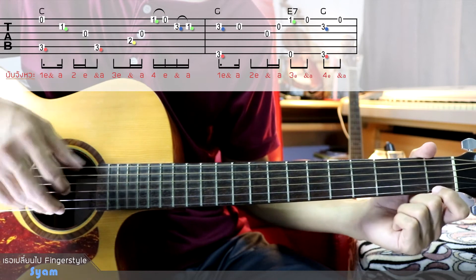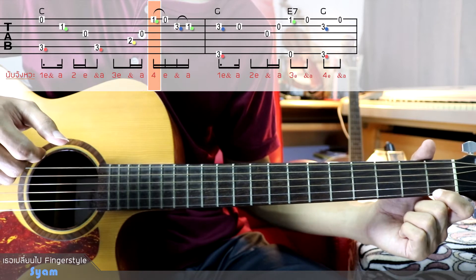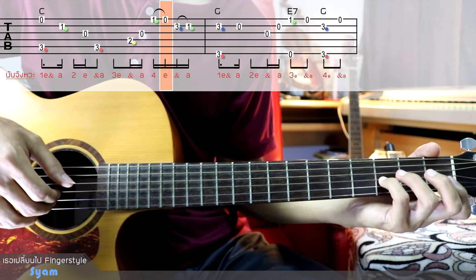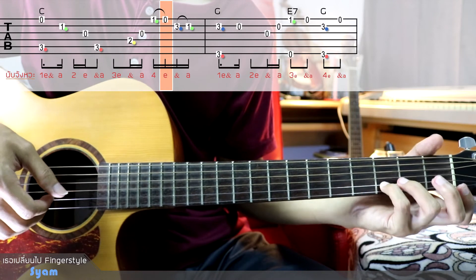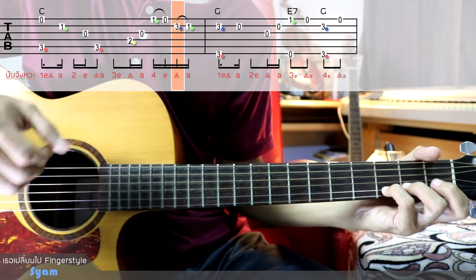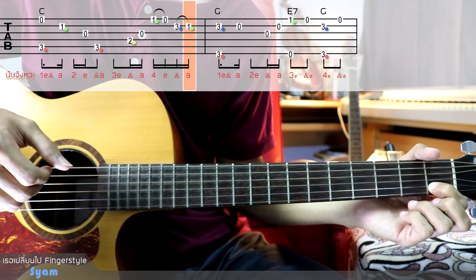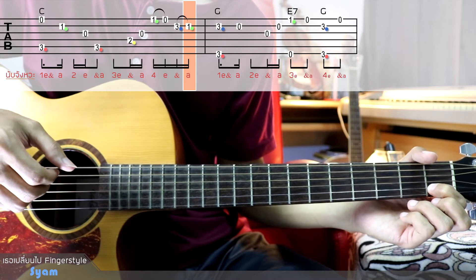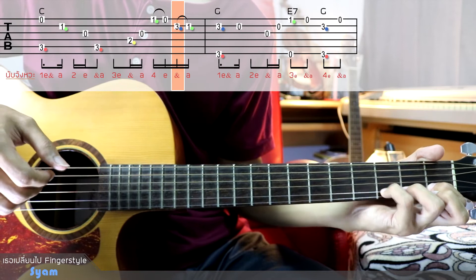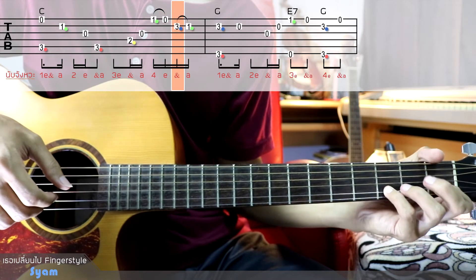I'll use the pull-off technique. I'll use the note first. For pull-off on E, and then the note will be a little bit — note 2, 3 — and pull off with finger 1 and finger 2. It's a technique. It's in the form of F1 and R, so it's F1 and R.